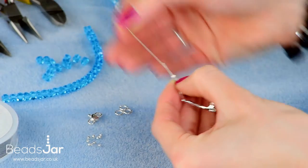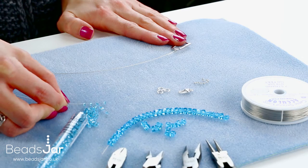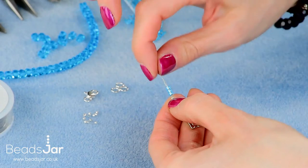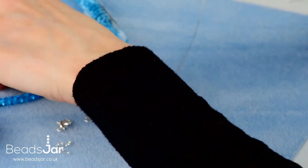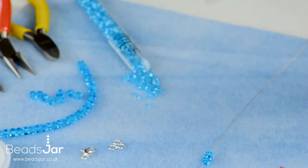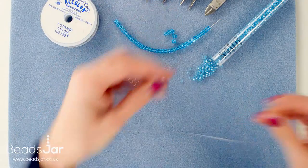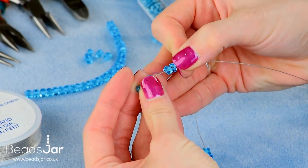The first strand we're going to do is our Preciosa. To start, first add three Mayuki seed beads. As these go down the wire we're just going to tuck them in so that the tail end is tucked into the beads. We then continue with our Preciosas. These beads sit interlocking when they're threaded, which gives a really beautiful effect. You just want to continue threading for maybe 20 centimeters.